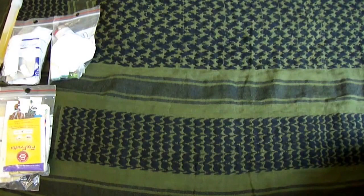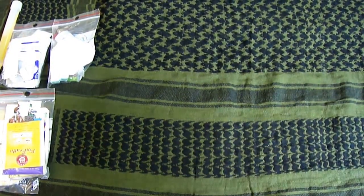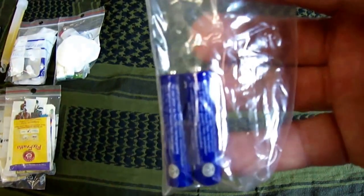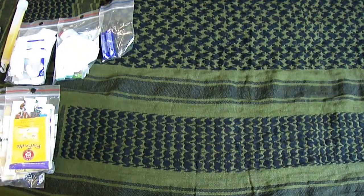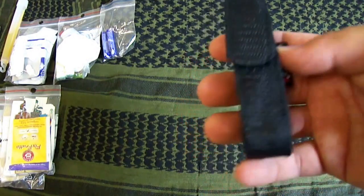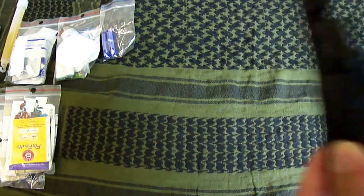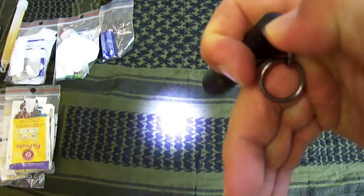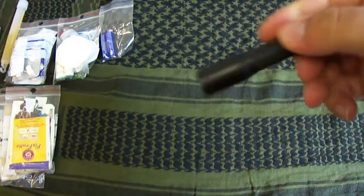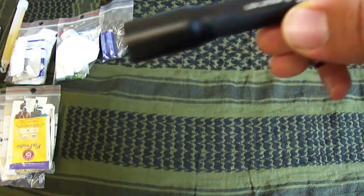Dann habe ich einen Sack mit Reservebatterien. Dann habe ich noch einmal die letzte Woche vorgestellt: meine Taschenlampe, die LED Lenser B3. Das habe ich auch drinnen.